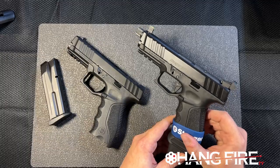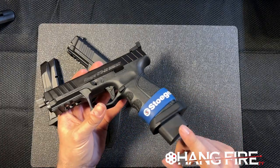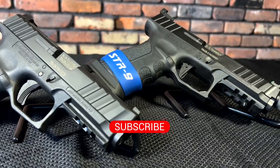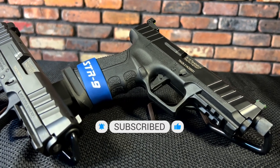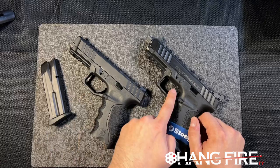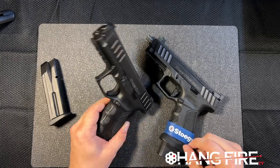We've got the STR9S Combat, which features suppressor height sights, a fully adjustable rear sight, a magazine well, and a mag base pad. I believe this one actually ships with two mags, and we can get more base pads off of Stoeger's website. It also has a threaded barrel attachment — really pretty cool. It features a flat face trigger, which is different from the STR9's rounded trigger. Both feature that sprung trigger safety on the inside that we're familiar with.